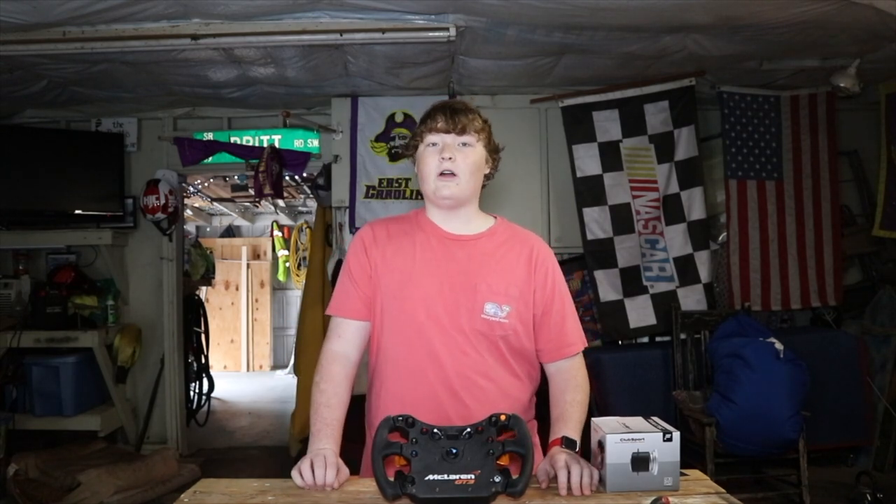That about does it for today's video. If you enjoyed, please be sure to like and consider subscribing — it helps out a lot. In the coming weeks you're going to get a review of the newly released Porsche 911 GT3 wheel from Fanatec. I ordered that for Christmas, along with the DD2 wheelbase and the NASCAR rim with the universal hub. I'll see you guys later.